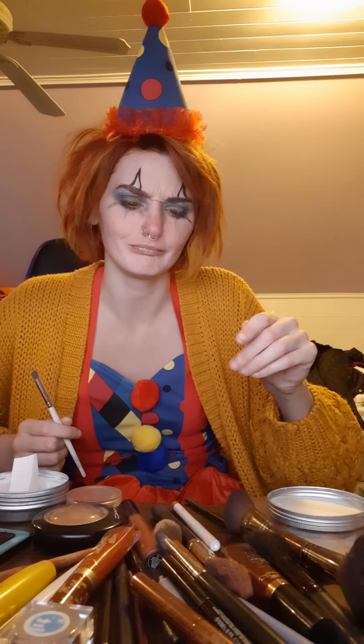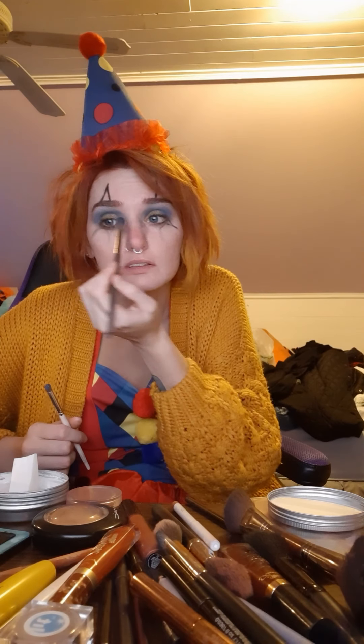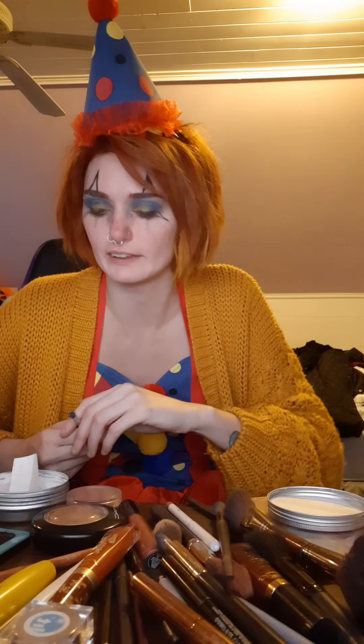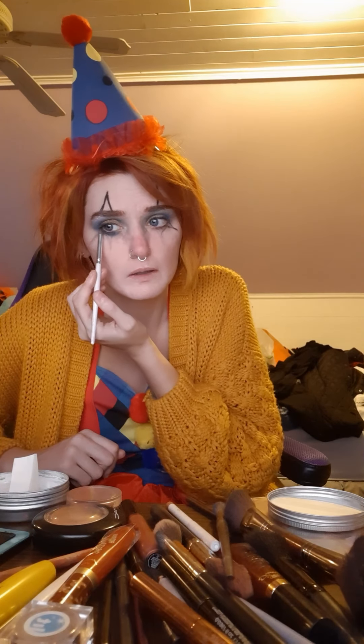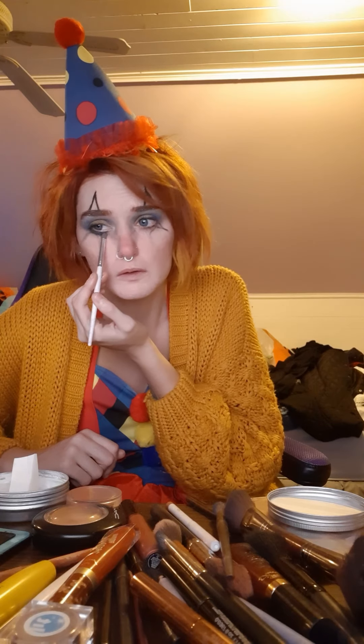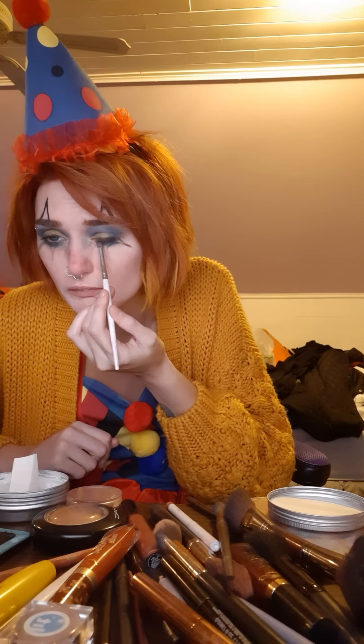I'm going to make the overall look feel kind of dreary and sad. I'm going to take another blue shade — a little bit lighter — and smoke that out along the bottom of my lash line. I'll go back in and fill it in with black later, but I just wanted to get a little bit of the blue pigment down there.